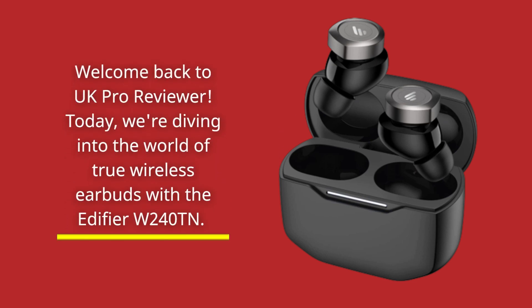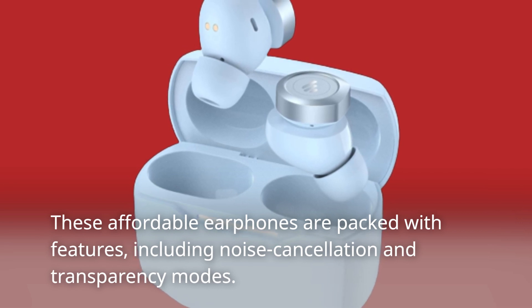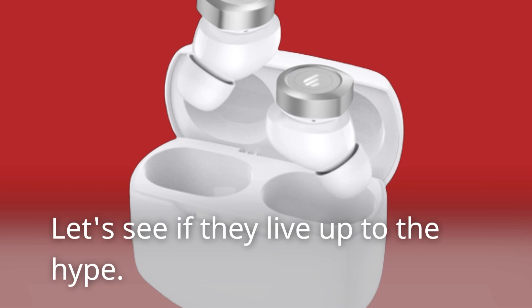Welcome back to UK Pro Reviewer. Today we're diving into the world of true wireless earbuds with the Edifier W240TN. These affordable earphones are packed with features, including noise cancellation and transparency modes. Let's see if they live up to the hype.